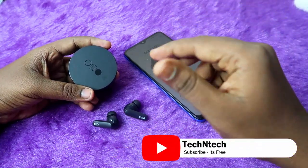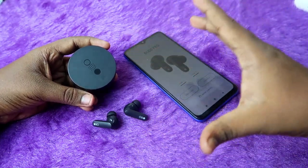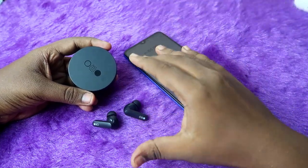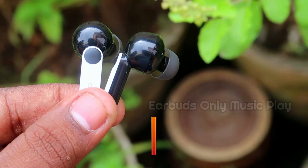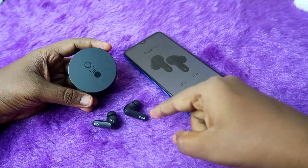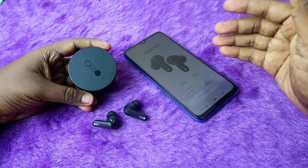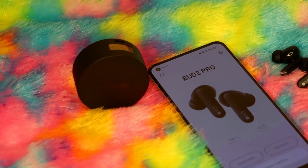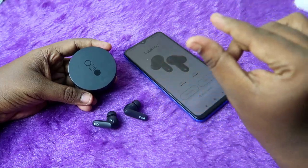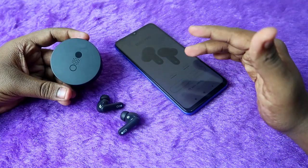Overall, the playtime is really impressive. In ANC off mode at 60% volume, you get up to 10.5 hours in a single stretch from the earbuds alone — something not available in most TWS earbuds except the Boat Nirvana Ion. Even OnePlus, OPPO, and Realme earbuds don't offer that much earbuds-only playtime. Additionally, you can hear audio even at 1% battery, and the left and right earbuds stay nearly equal — the right earbud turns off first, and the left follows only 5 to 10 minutes later.